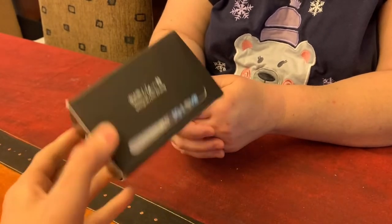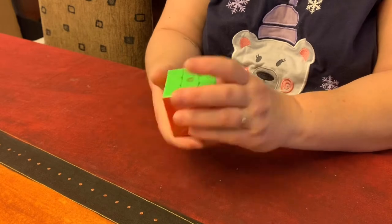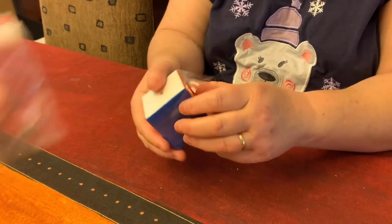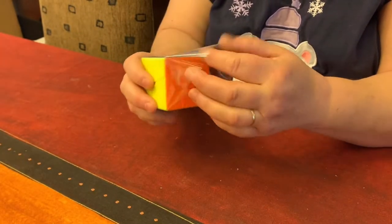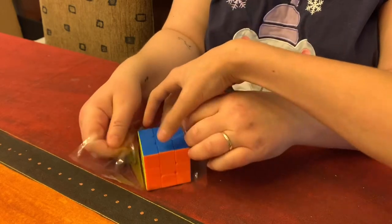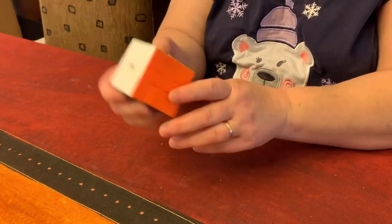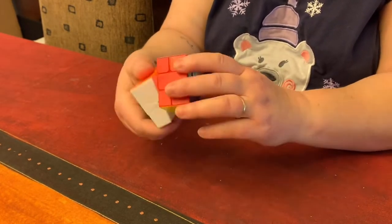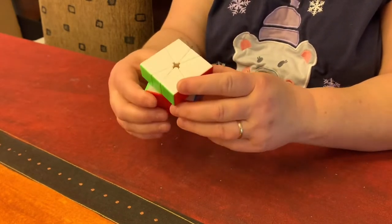And then here we have the Volt V2 — my Milk Slice is Square One. Let's open this up. Merry Christmas to me! And we have an extra spring, an extra washer, and a pamphlet. Do you want yellow or white on top? White on top. Okay, I'll switch the layers for you. If you want white on top, you have to switch the equator. Now it has white on top, yellow on the bottom, then it's got green, red, blue, and orange. It's a beautiful Square One — I like it very much. She doesn't know how to solve Square One yet.